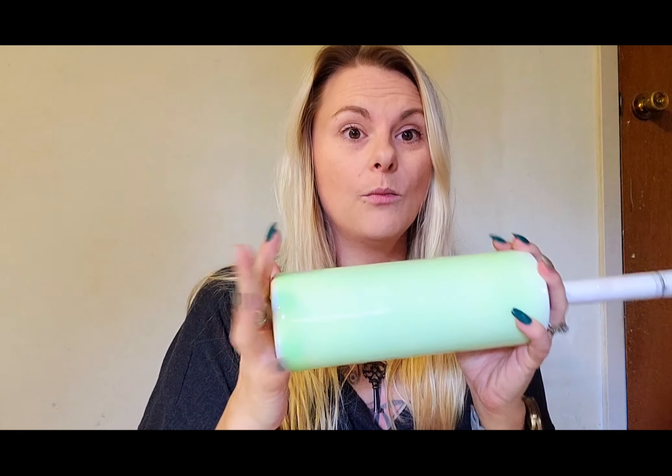We're going to do a glow-in-the-dark Yoda tumbler today. I have already prepped and primed it — I primed it with Rust-Oleum two times, black and white — and then I put a coat of epoxy on it. I also mixed in the Stardust Glow from The Glitter Grind, and that is already on here. We are ready for the decal.